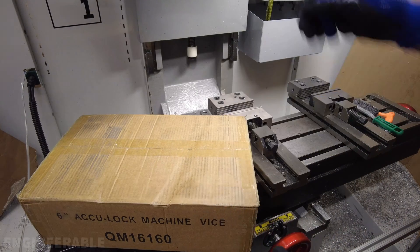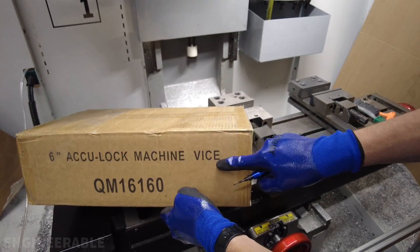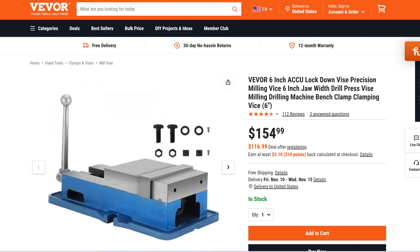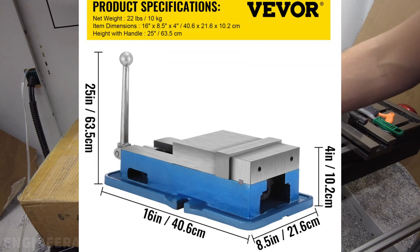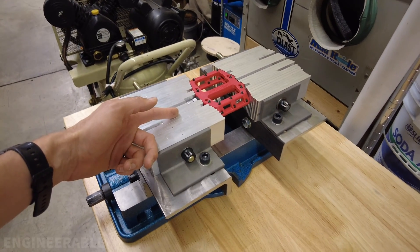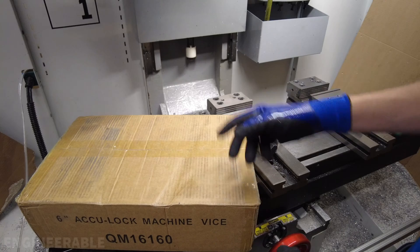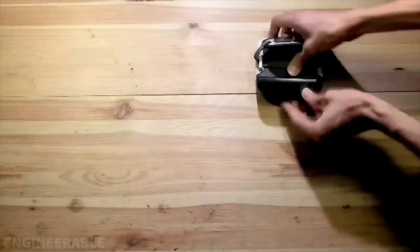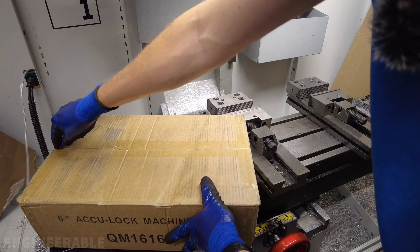Welcome back to the Engineerable channel. In this video I'm going to be taking a look at the six-inch AccuLock machine vise that was sent to me for a review from VIVOR. I specifically requested this vise to use as a base for a really cool soft jaw design that can adapt to any shape and grab on to anything, using this Kurt clone vise as a base for the jaws.